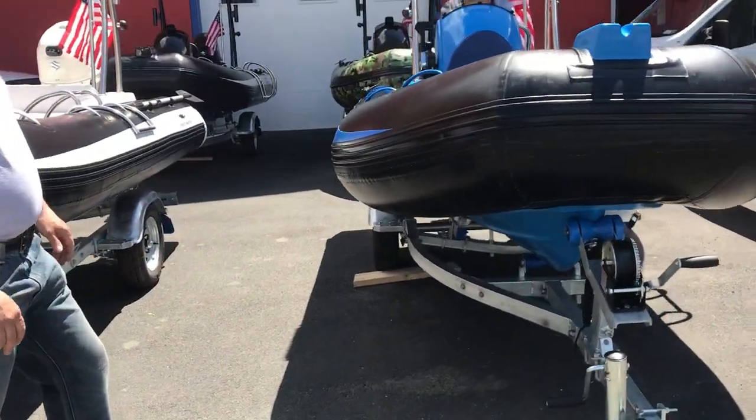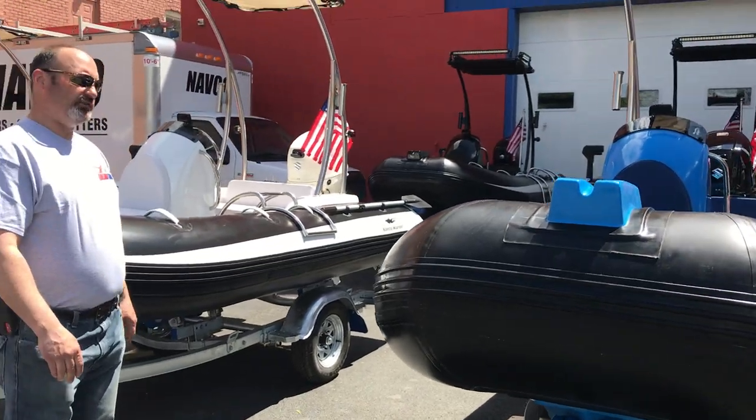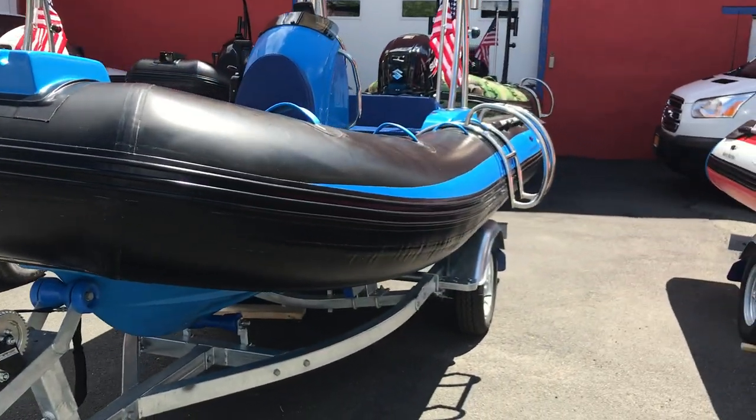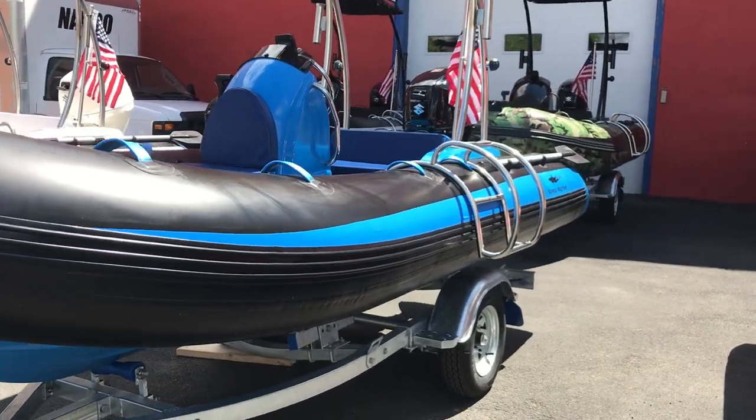They have LED lights on top. They have a 30 horsepower Suzuki engine with power trim and tilt. They have a well tail on the back of the outboard engine for stability and fuel economy.